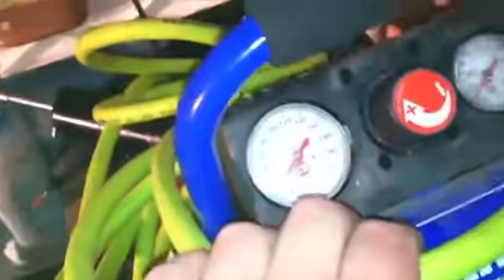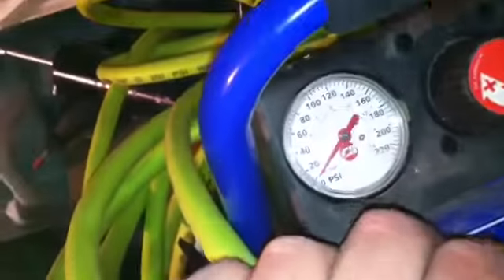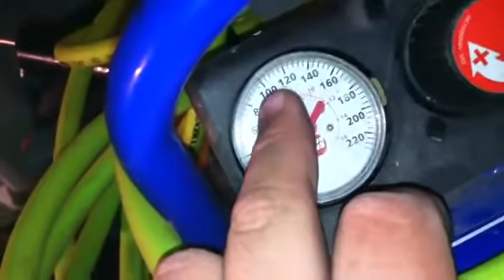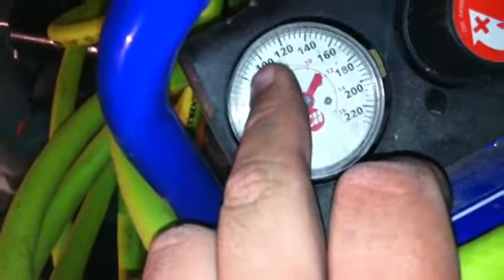I'm sorry I didn't record, but this compressor here — the regular compressor — got up to around 100 PSI, just a little bit below 100, same as last time.